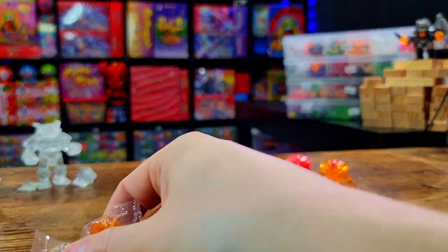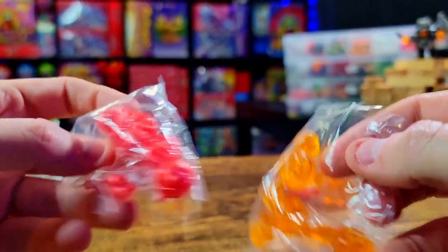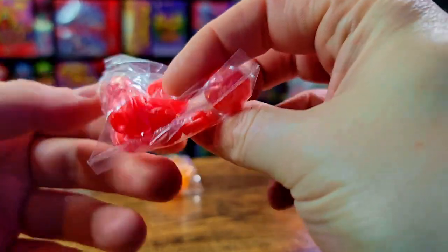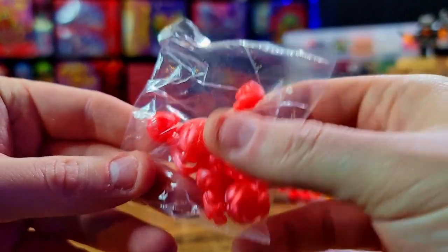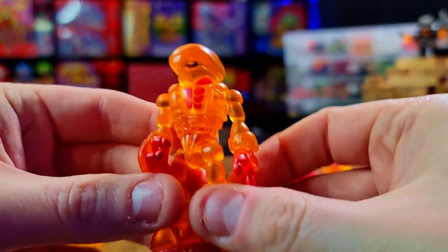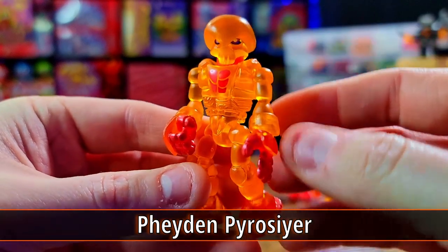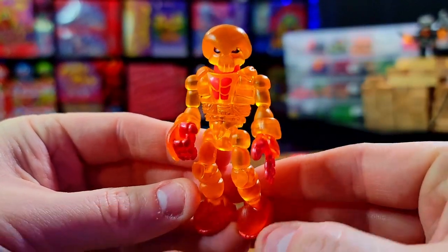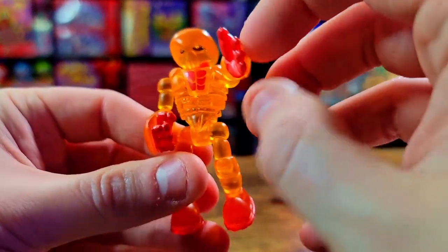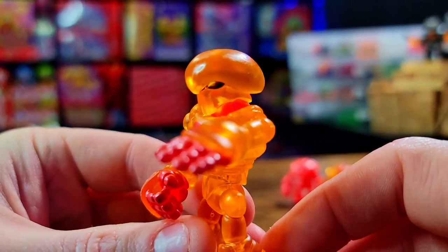We've got that nice metallic red of the extra bonus parts and that nice orange — just the extra pieces for whatever you need in the building process. Let's do Faden next. The Pyro Faden — looking slick, looking fire, no pun intended. This sharp metallic red with that orange is just absolutely phenomenal. I really love the look — it looks really good, with nice paint jobs on this one.